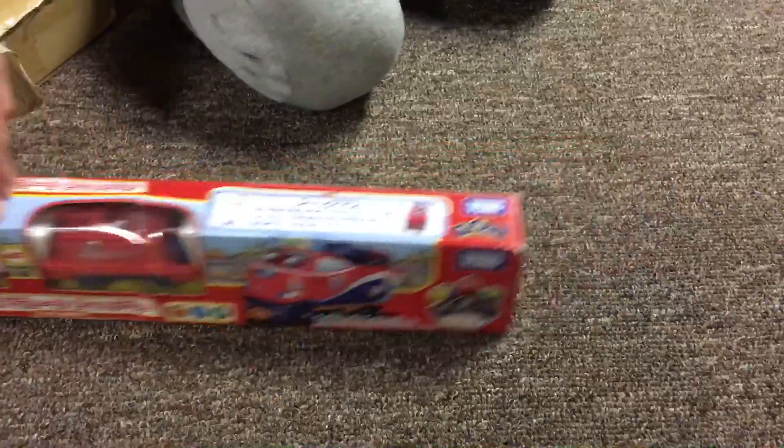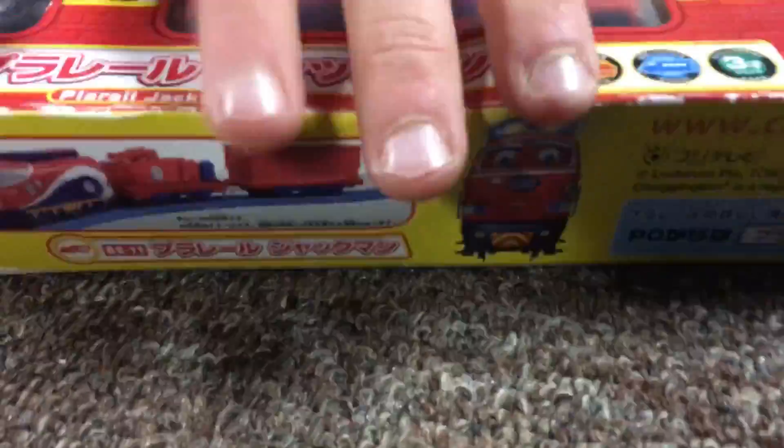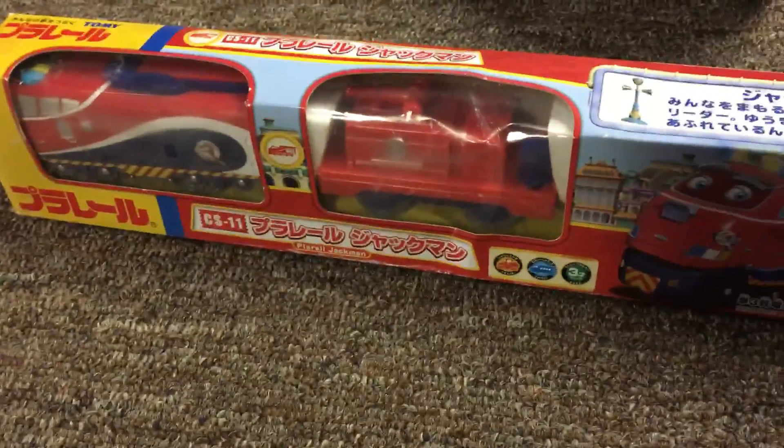Here it is — I'm just showing you the box. And here he is, already out of his box. The back shows how to change his batteries. Over here it shows him in real Chuggington. This shows his freight car when he's already out. Up here it writes about — my camera — it's in Japanese writing. So bye!